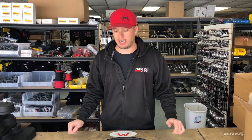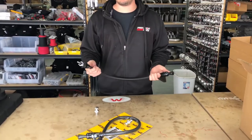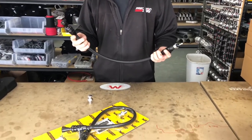Hey guys, Doug here from Motion. Here today to show you a product that we just picked up and put in our catalog. It's a really cool part for us — we use this on basically any build that we do a Turbo 400 or a PowerGlide in. It's Lokar's anchor-tight locking dipstick.